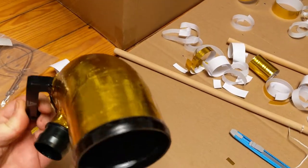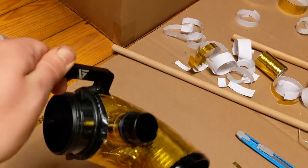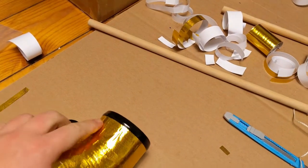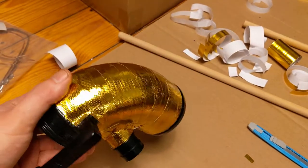Got one bit done. That one was obviously a bit trickier with the sensor locator and stuff — it's not perfect, but it was a lot trickier than you'd think.